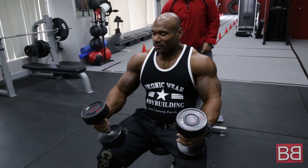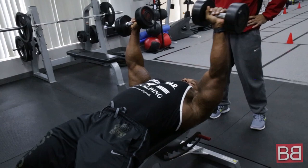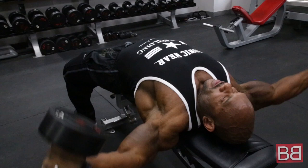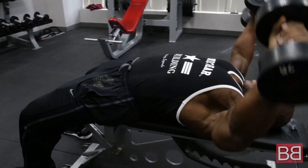Here we go. So immediately when I do these flat dumbbell flyers, you're gonna notice a different arm position, hand position. We're gonna come out this way to allow the pecs to stretch in your natural line of movement. Notice my elbows don't bend much and I'm bringing my knuckles near my ears, in the same line with my ears. Coming out and squeezing. You do that, you'll get an extreme stretch in your pecs, which means you're gonna contract that much stronger on the way up.